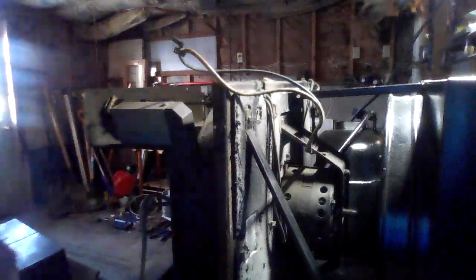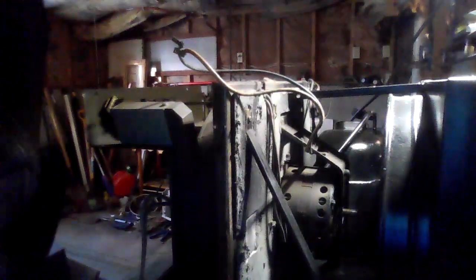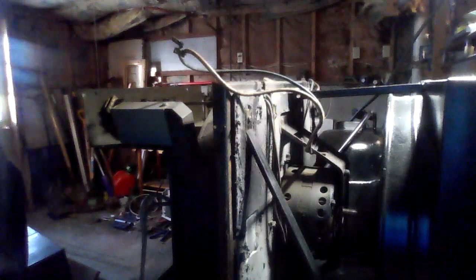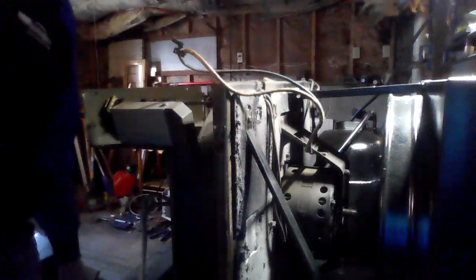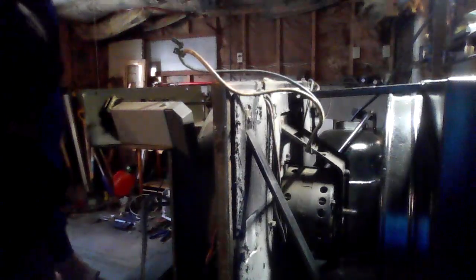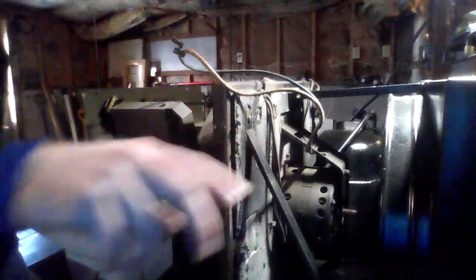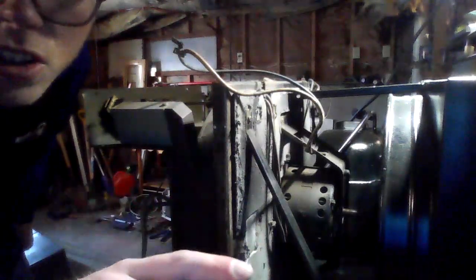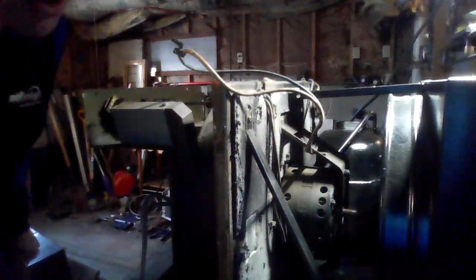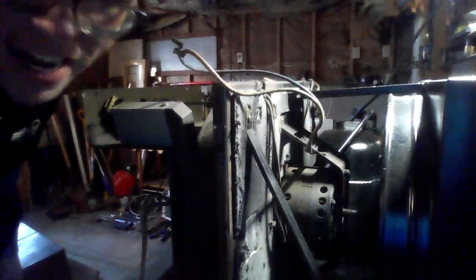I hope you guys enjoyed this first part where we disconnected our wires. Now we're going to move on to part 3B, which is drilling the third bolt out, and part 3C will be pulling out the fan. Thank you guys for watching — don't forget to like, comment, and subscribe. See you in part 3B!